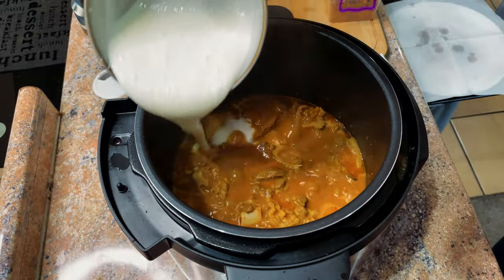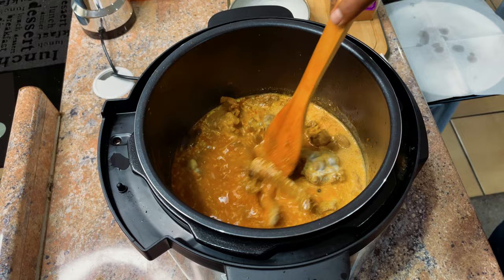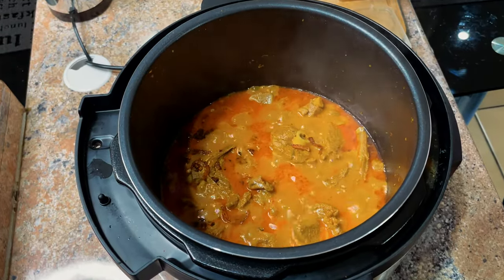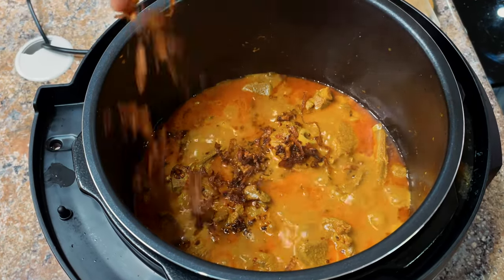Now we go ahead and add in the curd or yogurt, and after two minutes we're going to add in the crushed onions. After we add the curd, we leave it in for another five minutes.